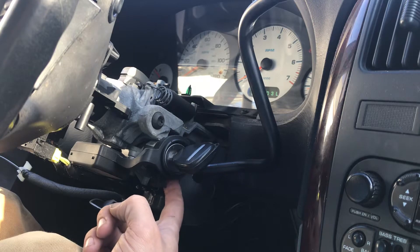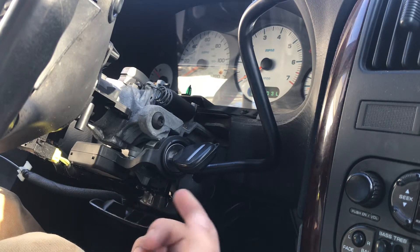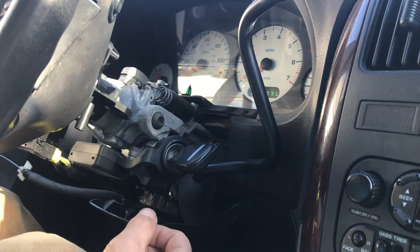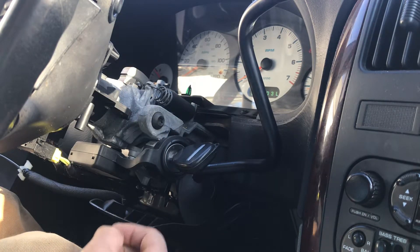Once you get it in the ON position, there are plenty of videos out there about how to get this lock cylinder out. I would suggest taking the lock cylinder to a locksmith to try to get it repaired.